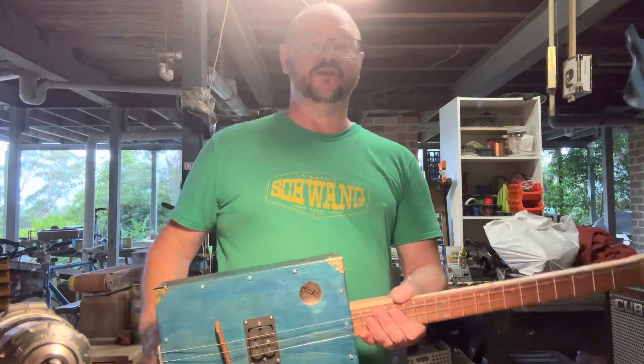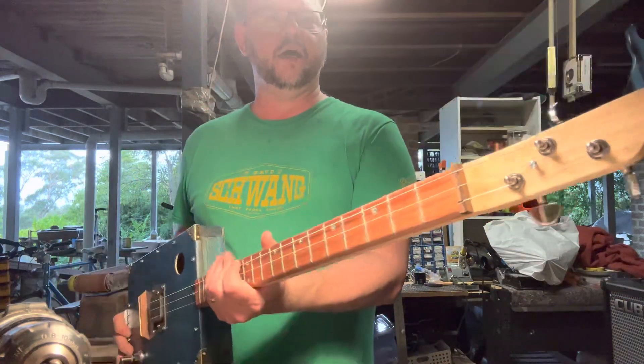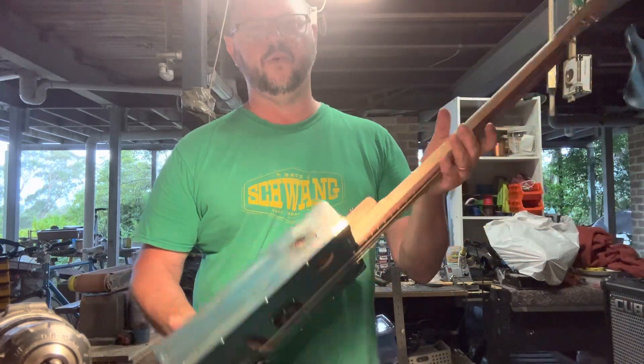You can hear a thunderstorm behind us, which is rather cool. We've got closed machine heads, we've got a hardwood nut, Meranti fretboard, and we've got oak for the neck.